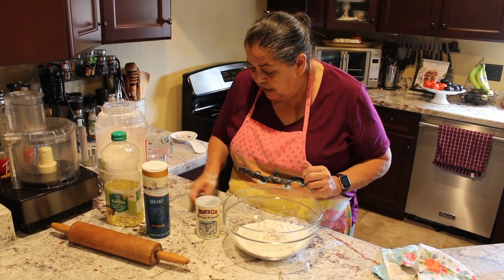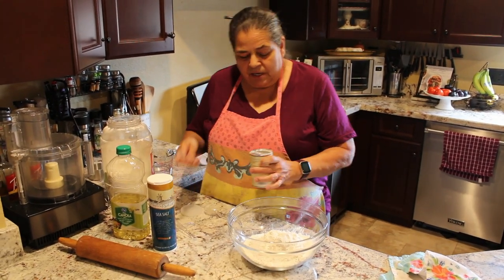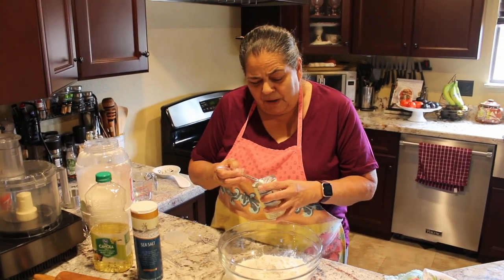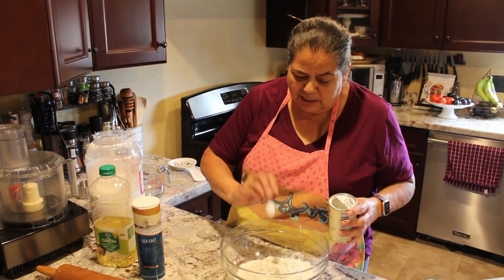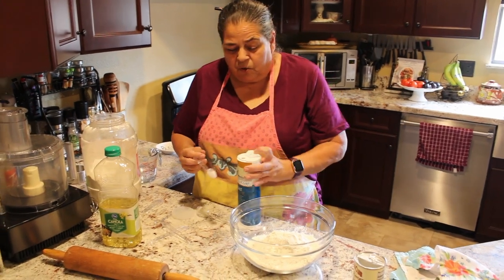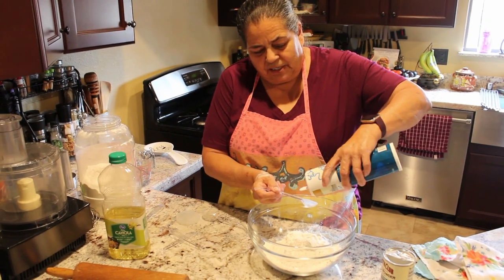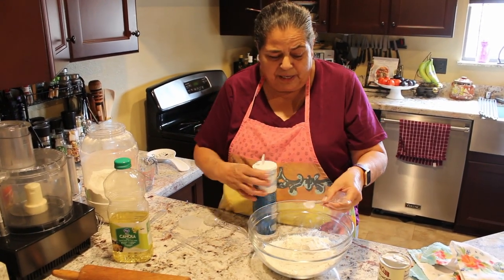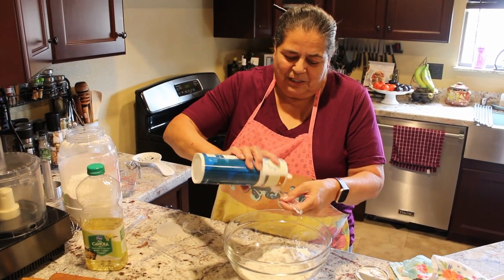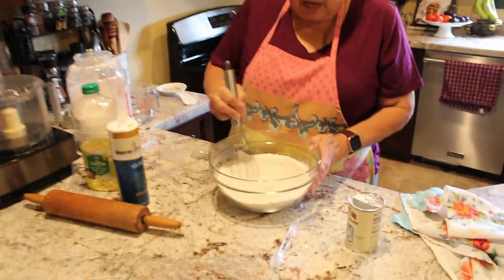We're going to use one teaspoon of baking powder — not baking soda. Don't do Deb's mistake. Those of you that follow me on Facebook saw me make those yellow tortillas. Then one teaspoon of salt. You can use regular iodized salt, but the recipe calls for one teaspoon. Let's put it in.